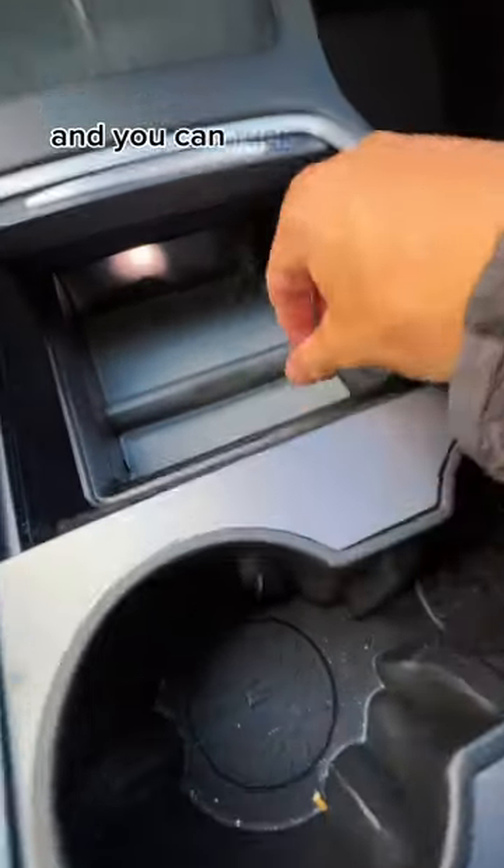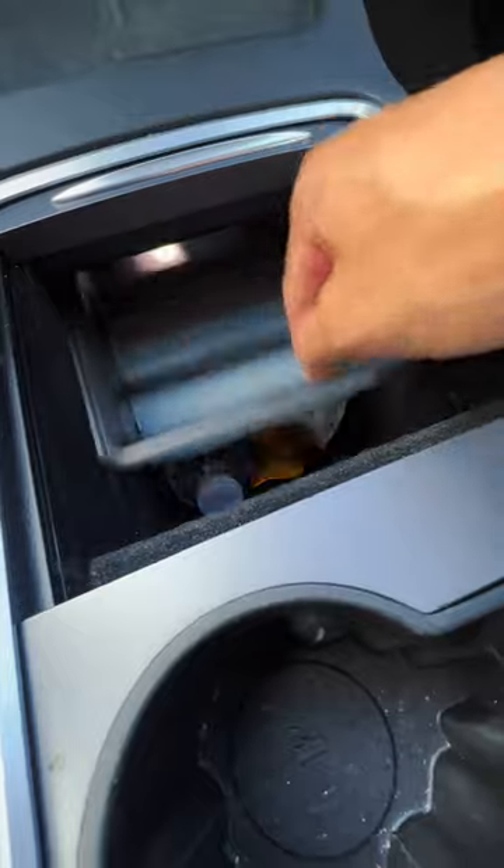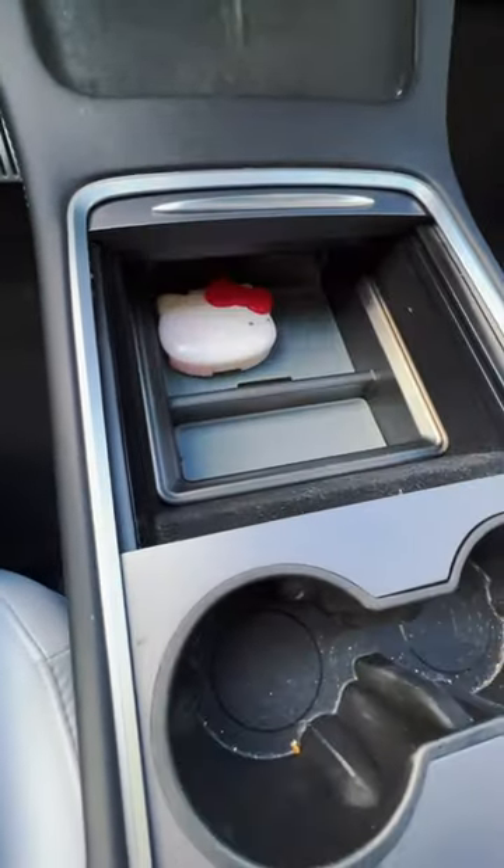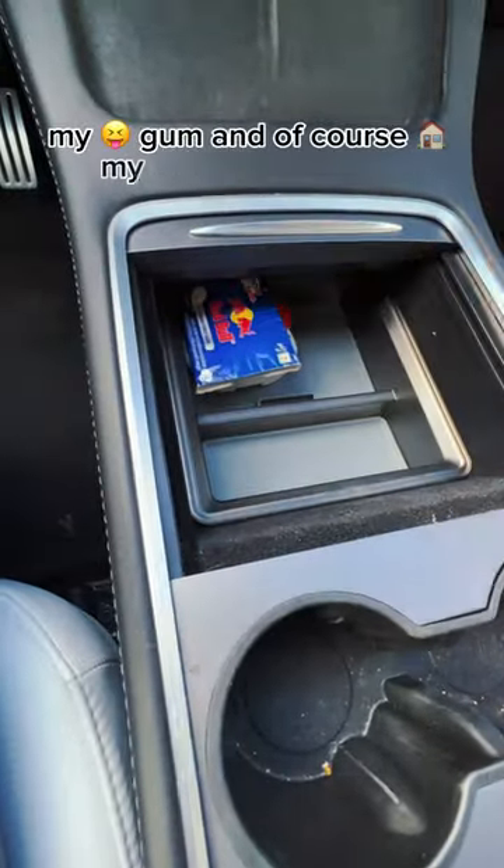It fits perfectly, and you can tuck it away to hide your valuables. I'd love to put items here that I need to easily access, such as my mints, my gum, and of course, my garage remote.